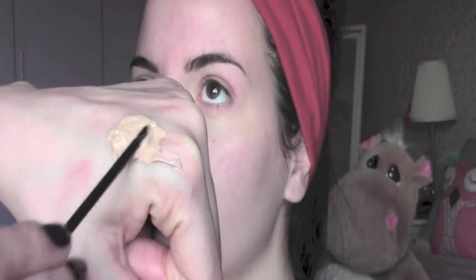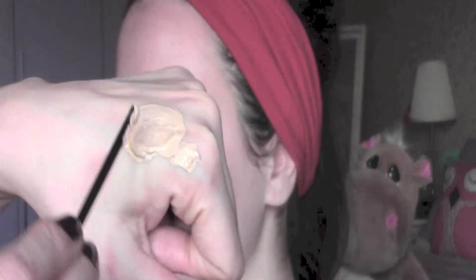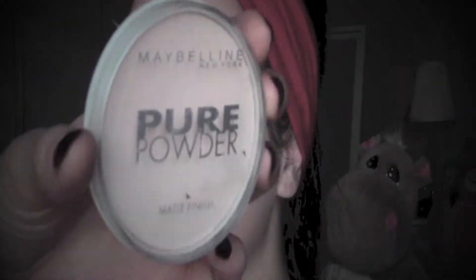To mix as a foundation I'm going to do a mix of L'Oreal True Match and the L'Oreal BB Cream, and then I'm applying it with a mini foundation brush from Crown Brush UK, buffing it into the skin. To fix my base I'm going to use this Maybelline Pure Powder in the color 021.